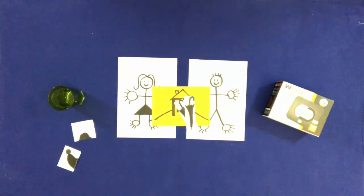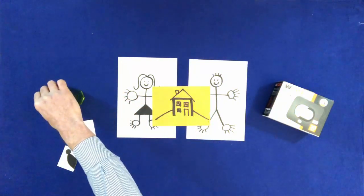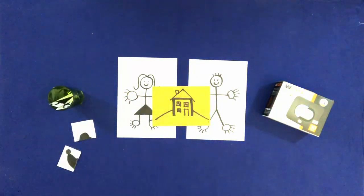Take the two umbrellas and drop them in the glass. Take Bill and Mary's house and put it on the box.